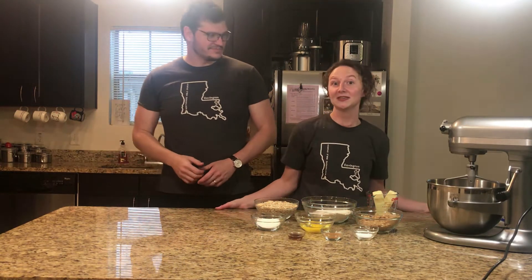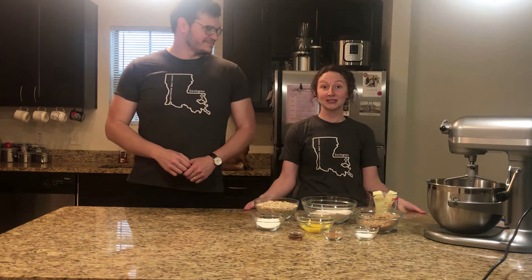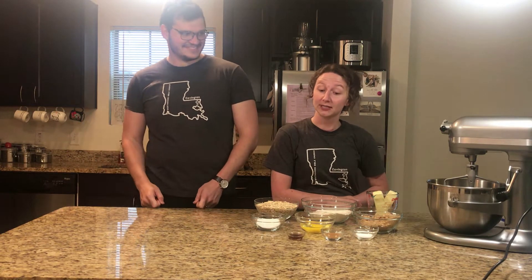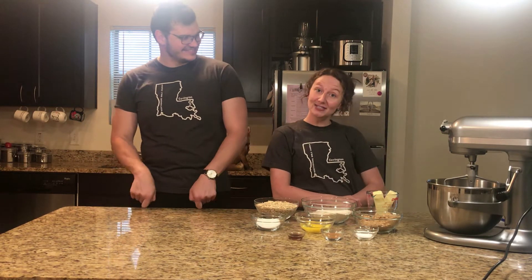So today we decided to sweeten things up a bit, and we are going to make some oatmeal cookies. It is a secret family recipe — not sure if it's family, because I found it on Pinterest — but we're going to get started.